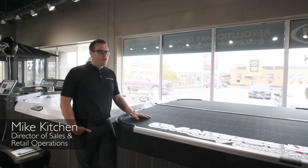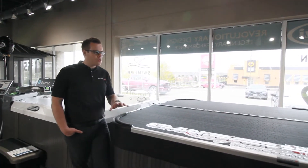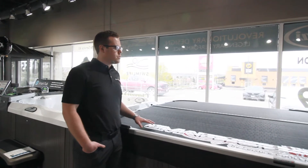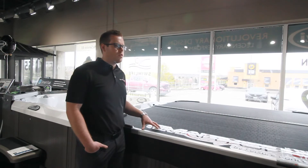Hey guys, Mike here from Jacuzzi Ontario with a few frequently asked questions on the Smart Top Vanish or Upright. This particular model here is the Vanish, so Alyssa's got a couple of our most frequently asked questions.